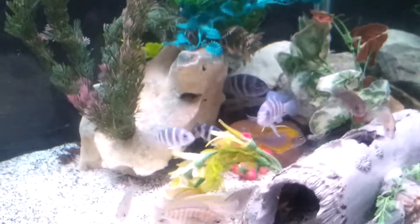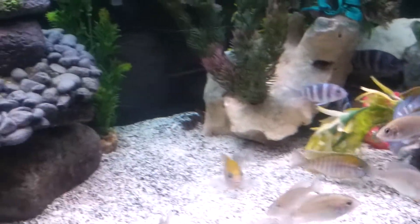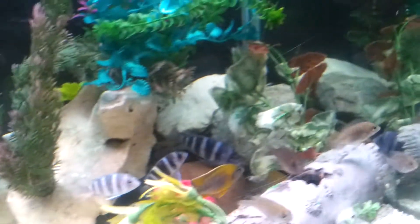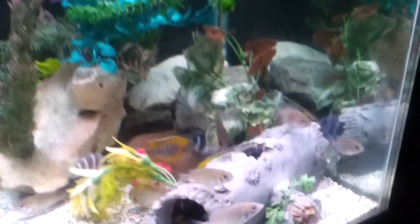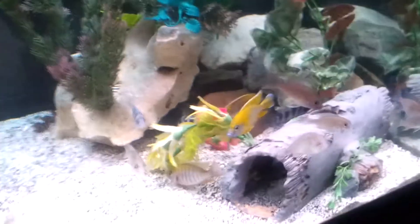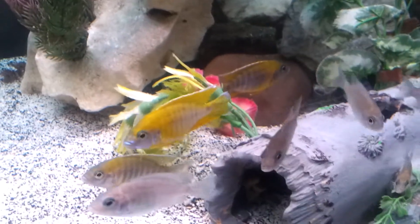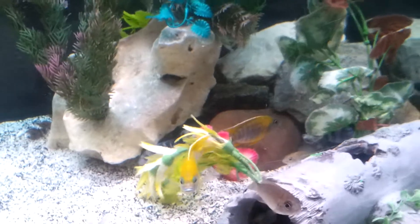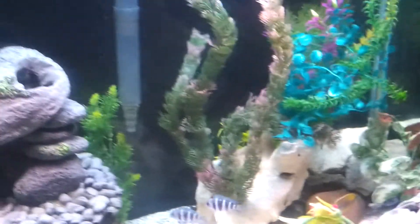This is my new grow-out tank. I got all my yellows in here and my frontosas. I'm waiting for them to calm down a little bit, but I got rid of the piranhas — they're gone. Look at that guy, already coloring up nicely in here. This is my 75 gallon. I turned it into my new grow-out tank.